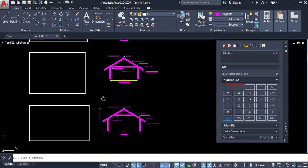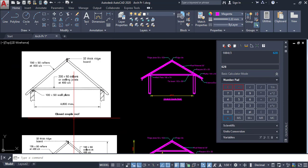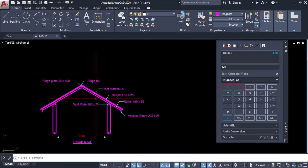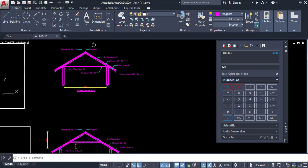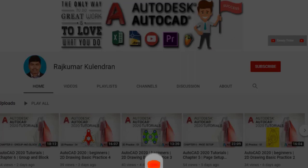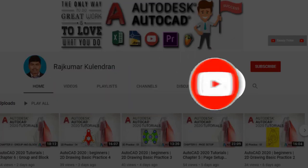In this video you learned how to draw a coupled roof, close coupled roof, and collar roof, and how to add details by annotating the objects. Thank you. Click on subscribe and click the bell icon for new updates.